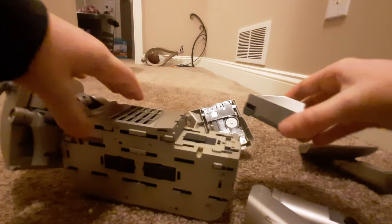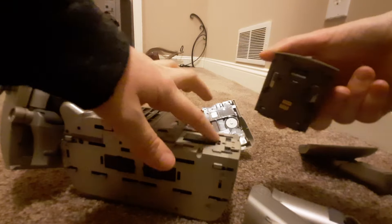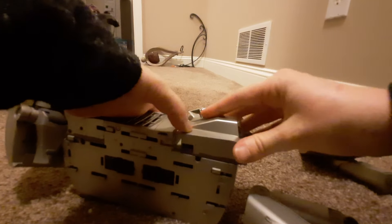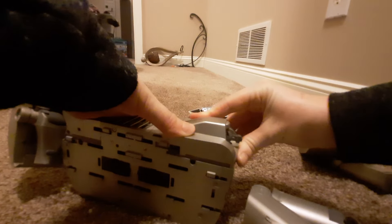Then the tail block. There are these two little nubs in the bottom that align with this part on the core. The tail always gives me trouble for some reason.